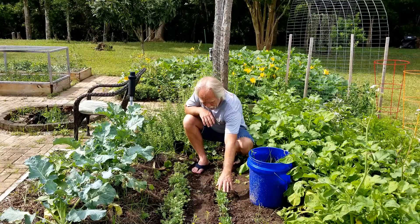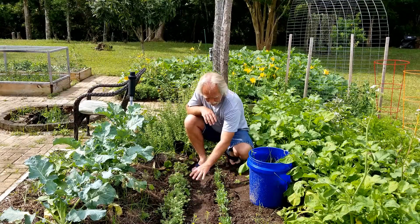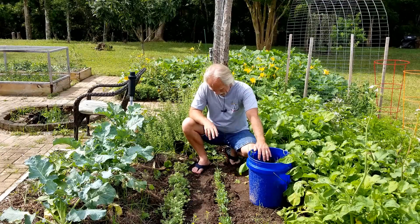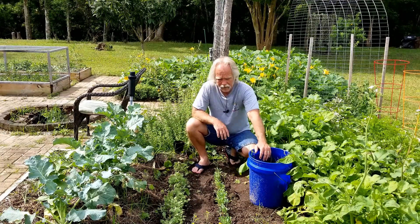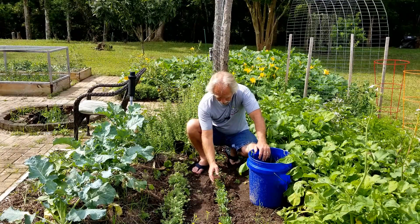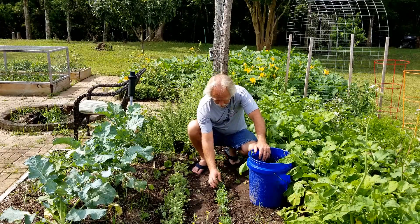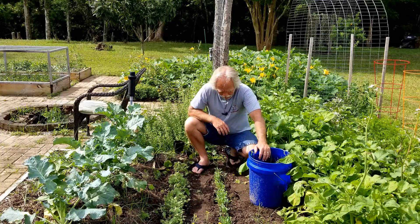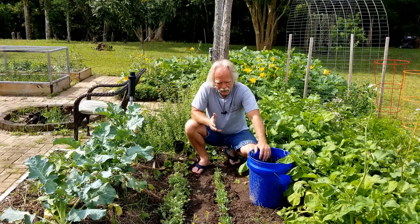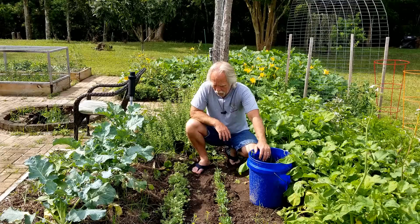You can see all this kale here. This is a red Russian kale and this is lacinato or dinosaur kale. The problem is if I leave it like this, none of it's gonna grow very well. It'll grow — I'm getting some growth, some tiny kale leaves which are really good especially the young ones — but you're not gonna get the big nice kale that you want. So I'm gonna thin them down.